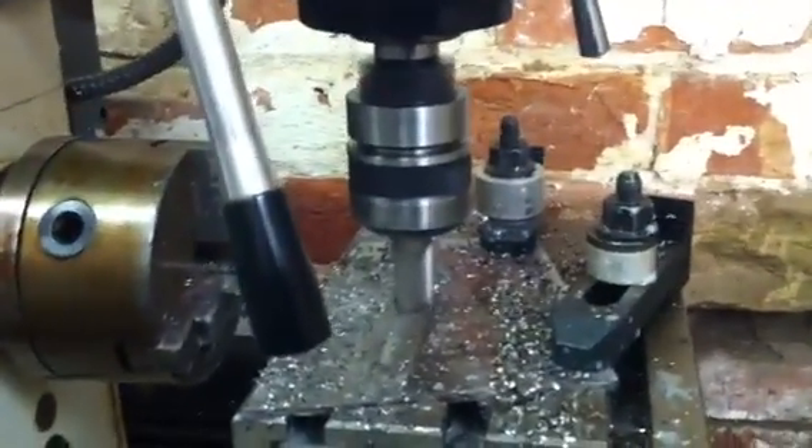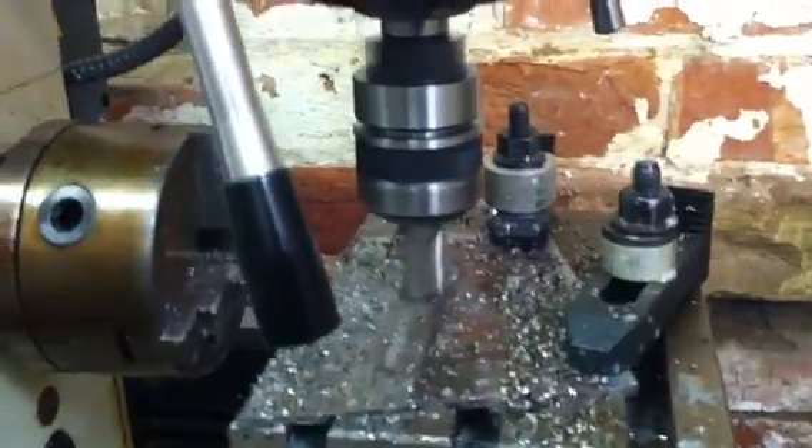Important to wear protective glasses, because especially with mild steel you get roasting hot splinters, swarf flying about all over the place.